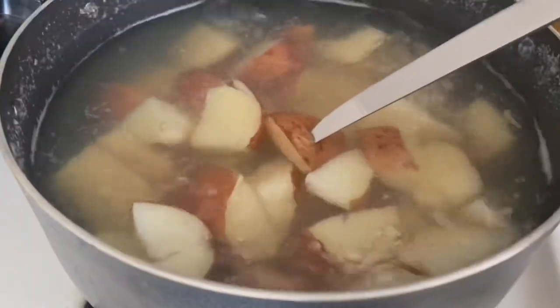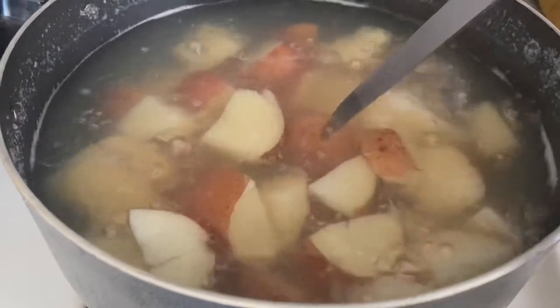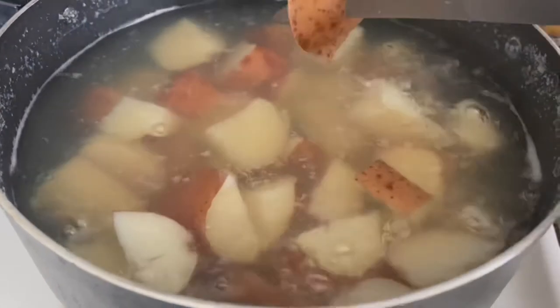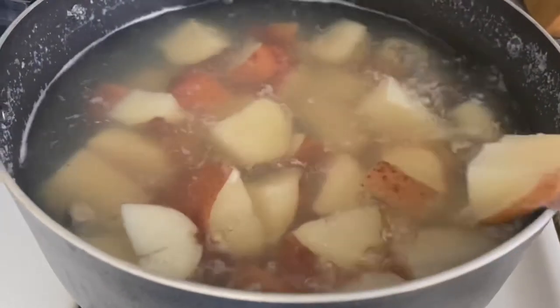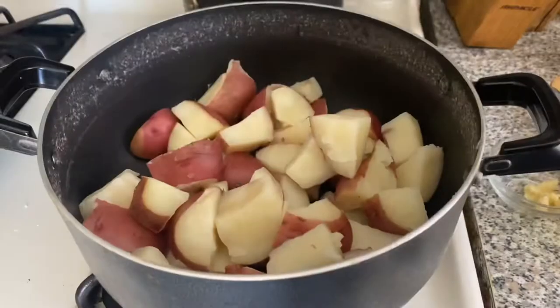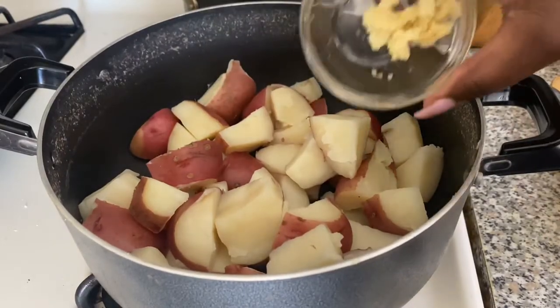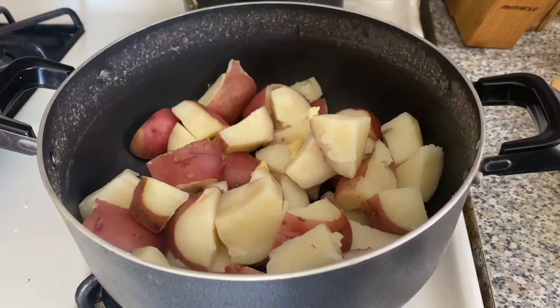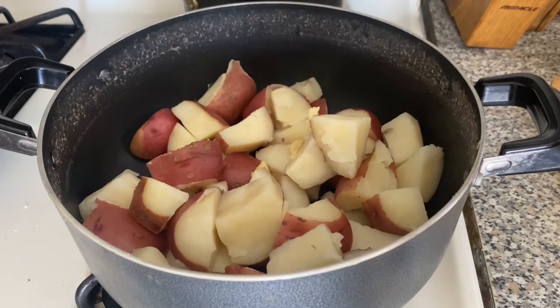Once your knife can smoothly glide through the potatoes, you know they are done. I'm going to go ahead and drain my potatoes — they're nice and drained — and then add about five or six finely minced garlic cloves.